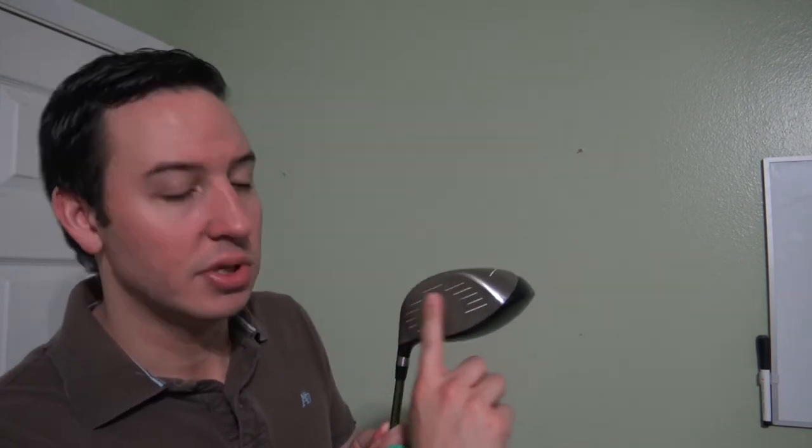As far as the face is concerned, just use that nylon brush, dip it down into the water, and use it to scrub the face and the grooves and you should be good to go.